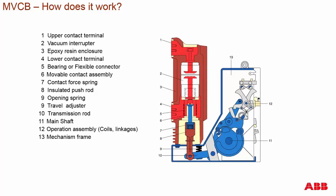The transmission rod is connected to your main operating mechanism through the main shaft. The main shaft can be part of the mechanism or slightly independent. Your main shaft is operated by an operation assembly containing coils and linkage that performs the kinematics of open and close operations. All of this is enclosed in a mechanism frame.